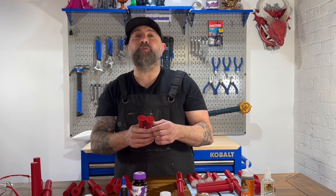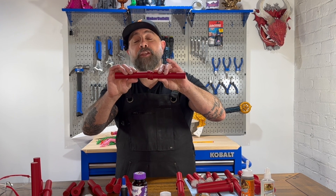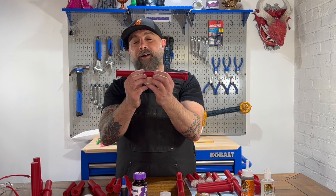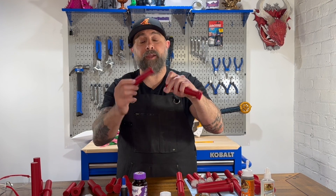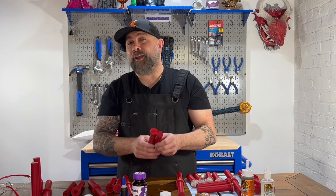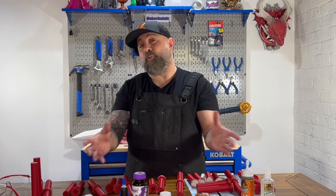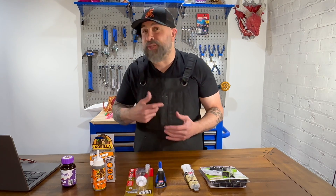Maybe the results are due to my test design. Maybe instead of this orientation I should have done it differently where there was less of a joint to break on the 3D print. If you guys have any thoughts on how I should test these glues next, especially the three winners, let me know in the comments below.